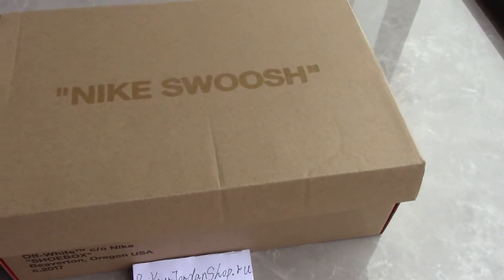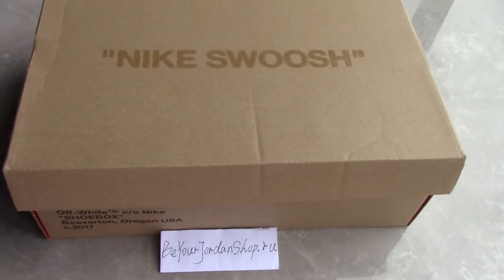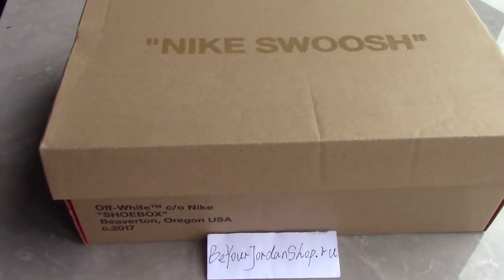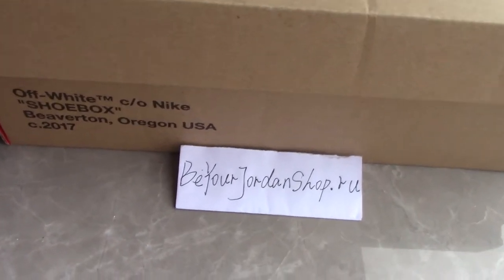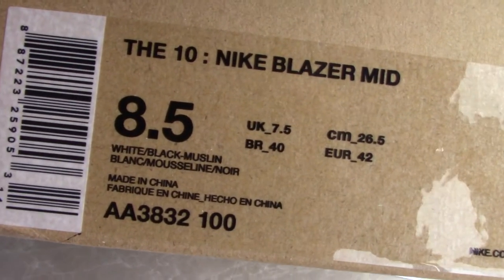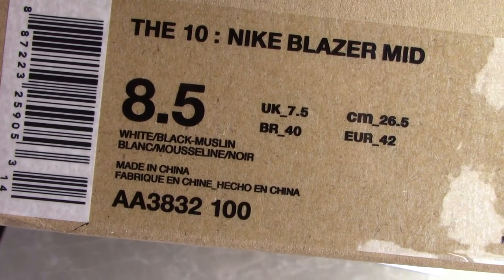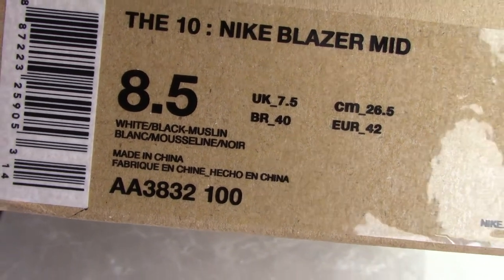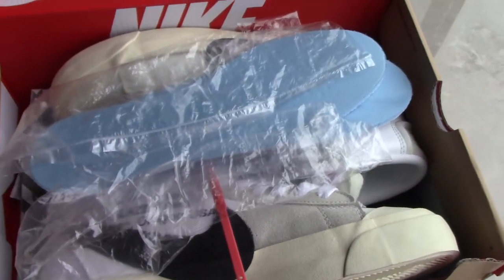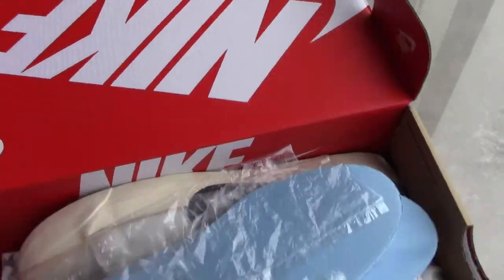What's up, welcome to my channel. You can check the shoebox — this is for the Off-White collection sneakers. Nike shoes on the top, and check the side tag to see which pair I got for you today: a tan Nike Blazer Mid, size 8.5, and the coat number there.